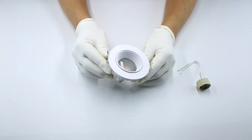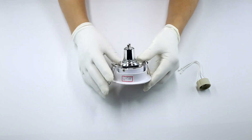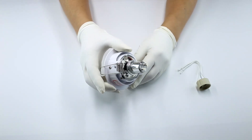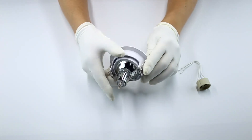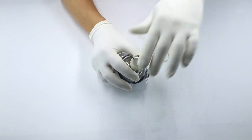Die casting aluminum GU10 MR16 fixtures is our main category. We have our own R&D department. Each season we have plenty of new designs come out, which are suitable for different markets.